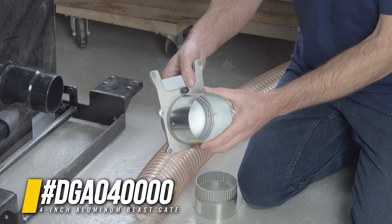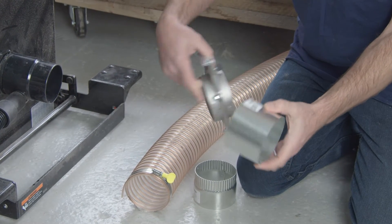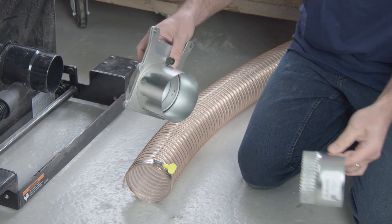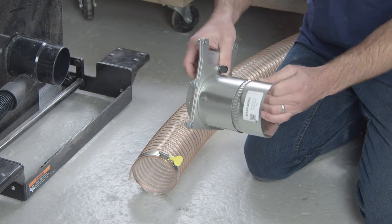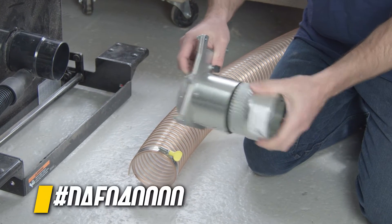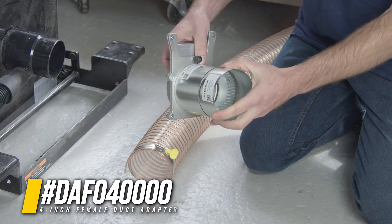Going over this Blastgate adapter, you want a smooth open air, nice tight fit. If you're going over another crimped fitting, like a Y or a piece of ductwork or a pipe, you're going to want what we call a no-crimped Blastgate adapter that will allow the correct fit.